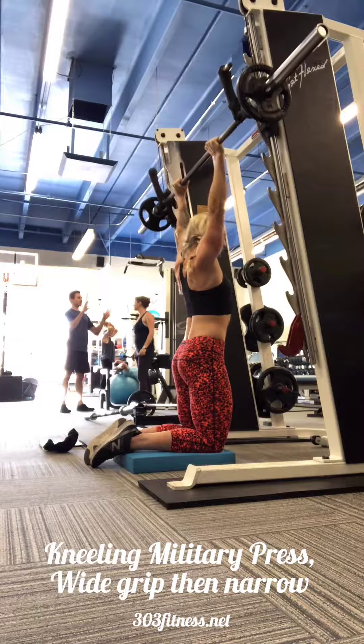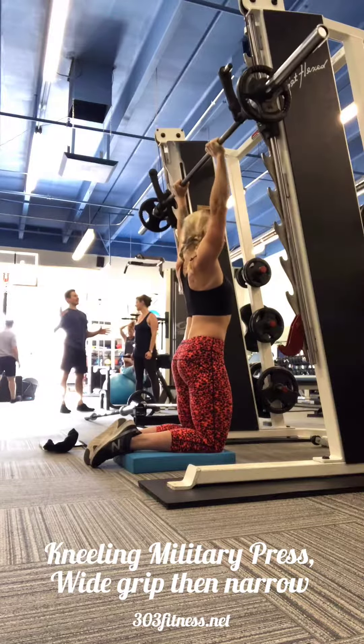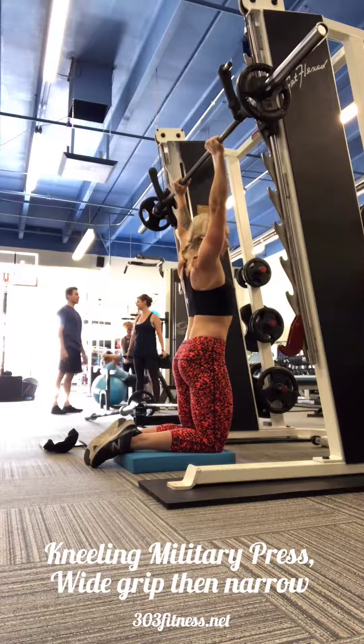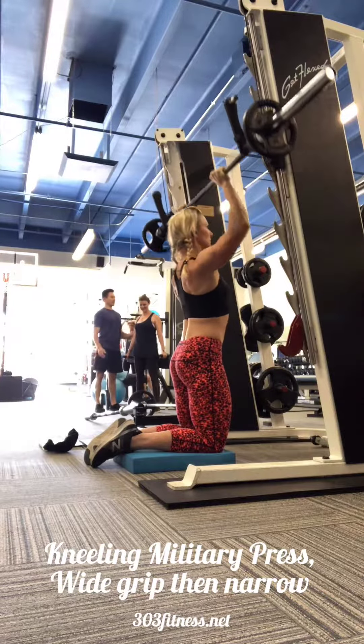You are exhaling as you're pressing the bar up overhead, inhaling with control as you bring that bar back down. Once you finish your reps here in this wide grip position, you are going to go ahead and move the hands in closer to a narrow grip position.